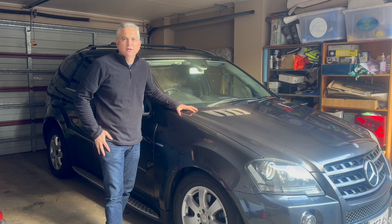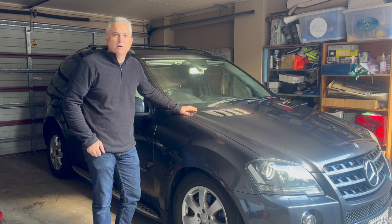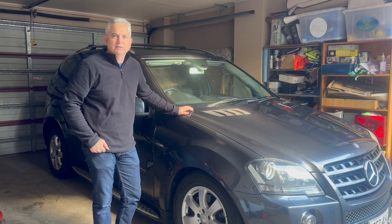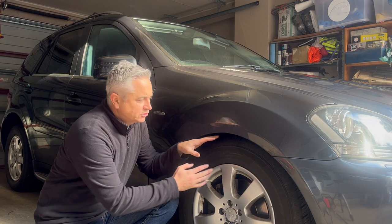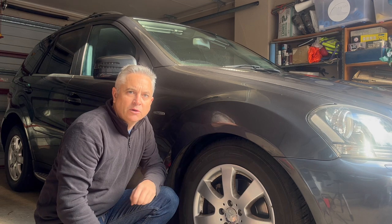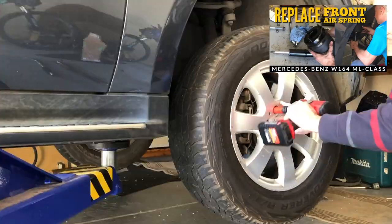Hi folks, welcome back to the channel. Today I'm here with my 2011 ML Class W164 chassis Mercedes-Benz and we've got an issue with the airmatic suspension. If I drop down low, you can see the front right air strut has fully collapsed. If you're familiar with my channel, you'd have seen I actually replaced this complete right front strut about nine months ago.